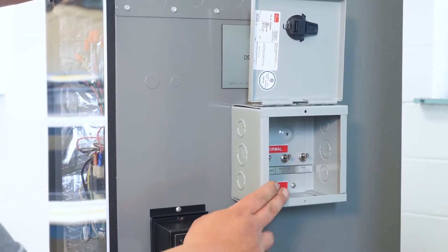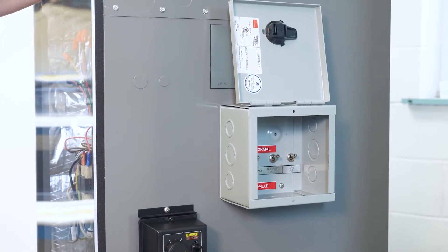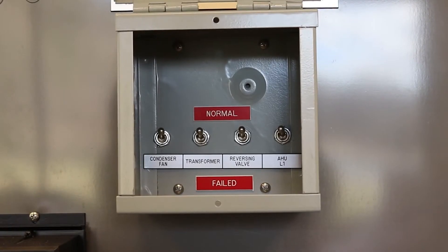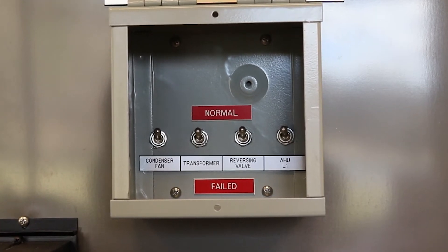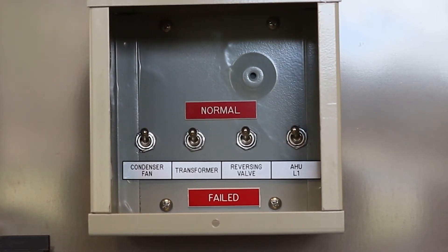The electrical fault package consists of four toggle switches inside of a hinged lid lockable box. These switches will interrupt power to simulate problems with the condenser fan, transformer, reversing valve, and line one power to the air handler.